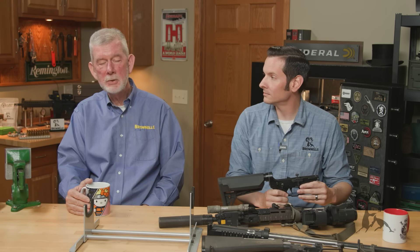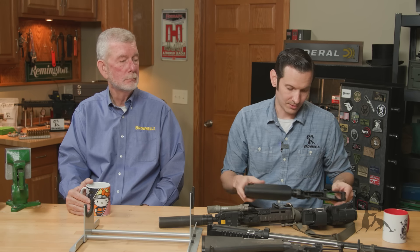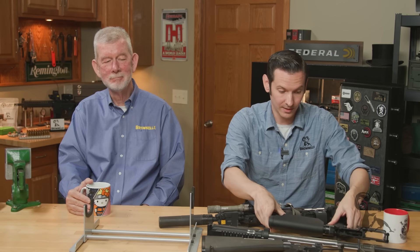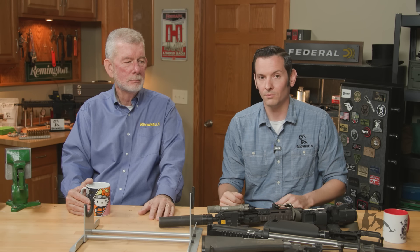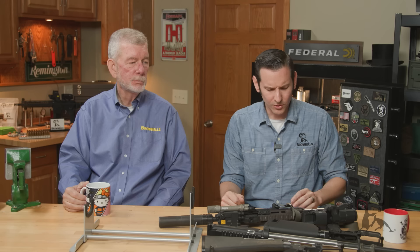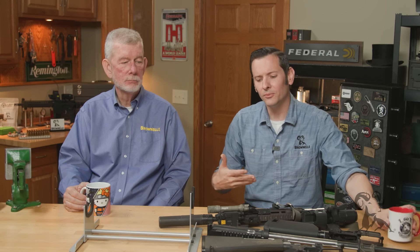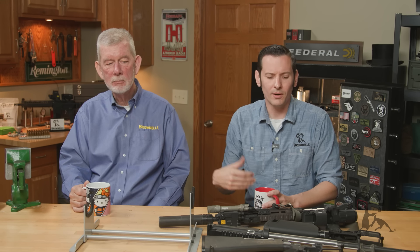It's no worse than releasing your 1911 slide on an empty chamber — and you know how people feel about that. Some people will get in your face and say don't drop the slide on an empty chamber on any firearm. I do it all the time — it's probably fine in most cases. So do we agree that dropping the hammer on quality components is not going to make or break your AR? We agree it won't make or break it. However, we should also agree that it's bad practice. That's probably why there's so much debate about it. Avoid it if you can — don't go out of your way to do it.